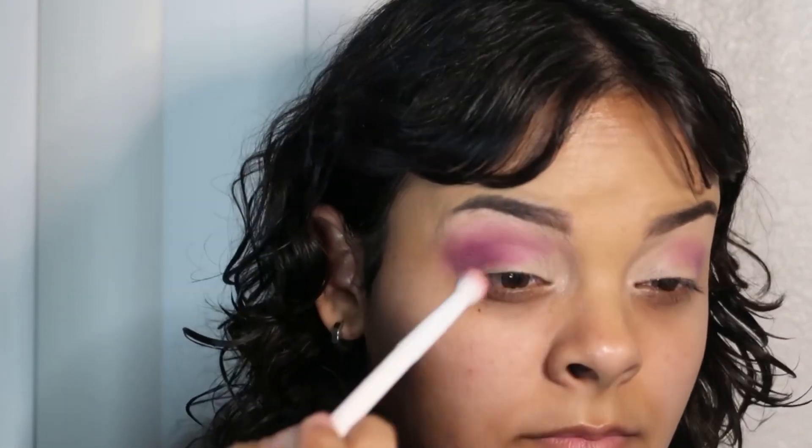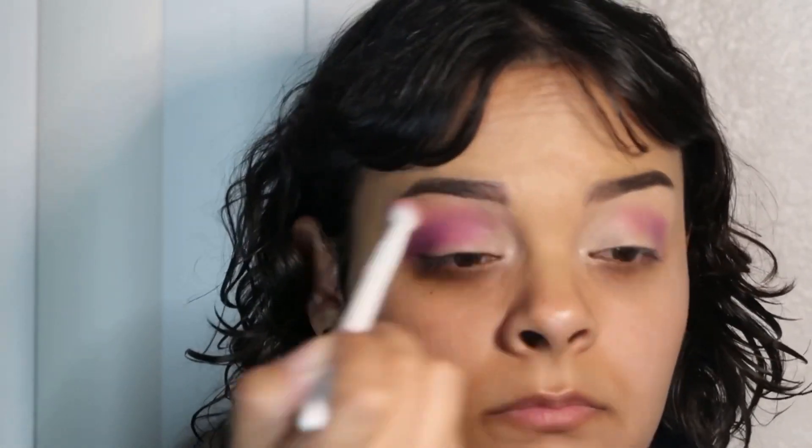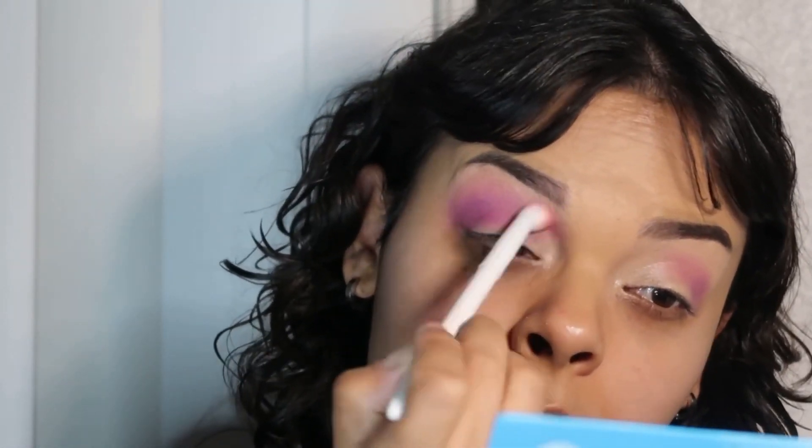I will be using the purple shade and just putting that all over my crease, using one eyeshadow and just building it up from the inner corner all the way to the outer corner. And then I decided to go in with the green shade and pack it all over my lid.